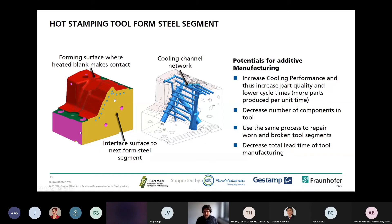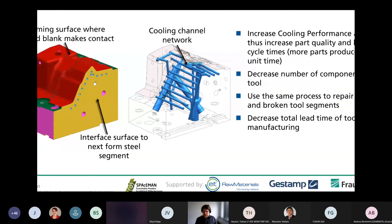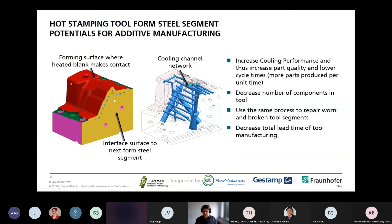Why do we want to use additive manufacturing for this? A common stamping tool has a forming surface where the heated blank makes contact, and near the surface there are cooling channels where the sheet is cooled and hardened. The cooling channel geometry is quite complex, and additive manufacturing might enable increased cooling performance of the part and decreased lead times. The same process can also be used to repair worn or broken tool segments and decrease the total lead time of tool manufacturing.